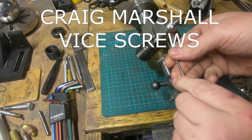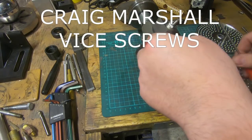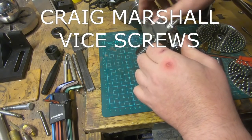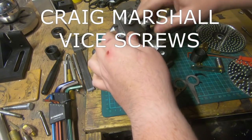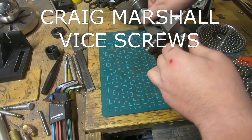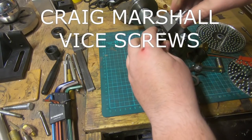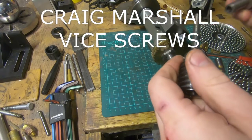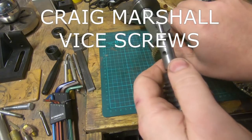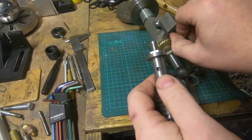Entry number twelve is from Craig Marshall — also an Australian creator with a small channel. Go and give him some love. You've got nothing to lose subscribing to these channels — they either turn into really good channels or they don't. Go check Craig out — he's made a couple of little screws for a vice jaw, a nice job with cross-head slots for screwdrivers and single-point threaded. Good fun video, it's good to see what people are up to. Thanks for your entry, Craig.